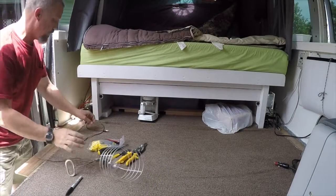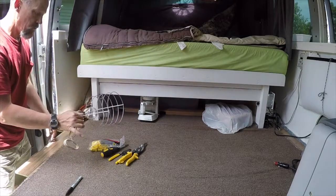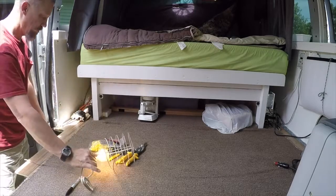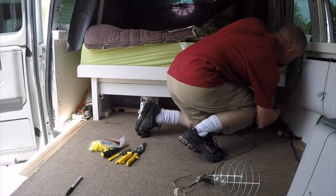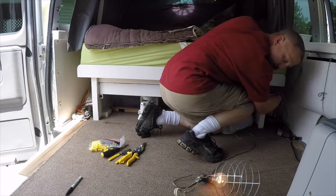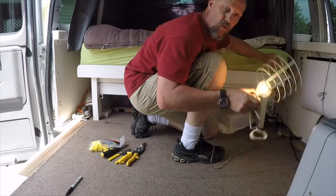Alright, so I'm plugged into an outlet — into an extension cord. There we go. Kind of an old hokey-pokey light, but that one works, that one works — bottom, good, top, good. Alright, 110 in the van!